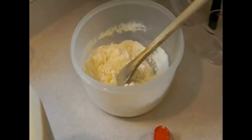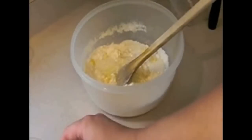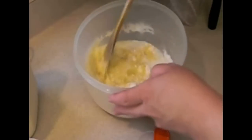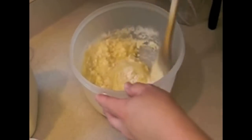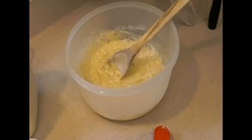We're gonna add in a half cup plus an eighth cup of milk, and we're gonna mix this up real well. I've melted a stick of butter in the microwave — we're gonna add that in as well.